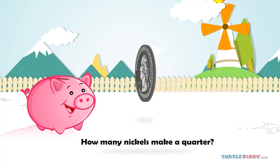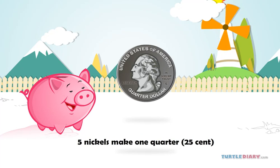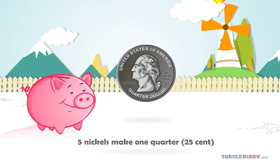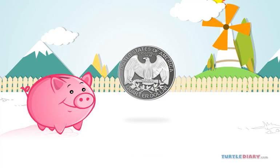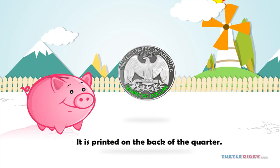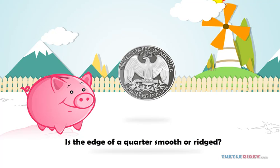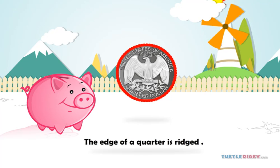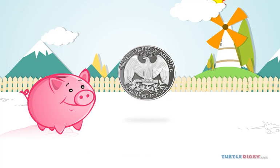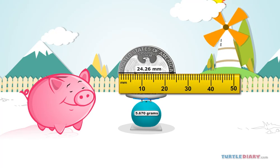How many nickels make a quarter? Five nickels make one quarter, 25 cents. Where is the value of the coin printed? It is printed on the back of the quarter. Is the edge of a quarter smooth or ridged? The edge of a quarter is ridged. Friends, the weight of a quarter is 5.670 grams and its size is 24.26 millimeters.